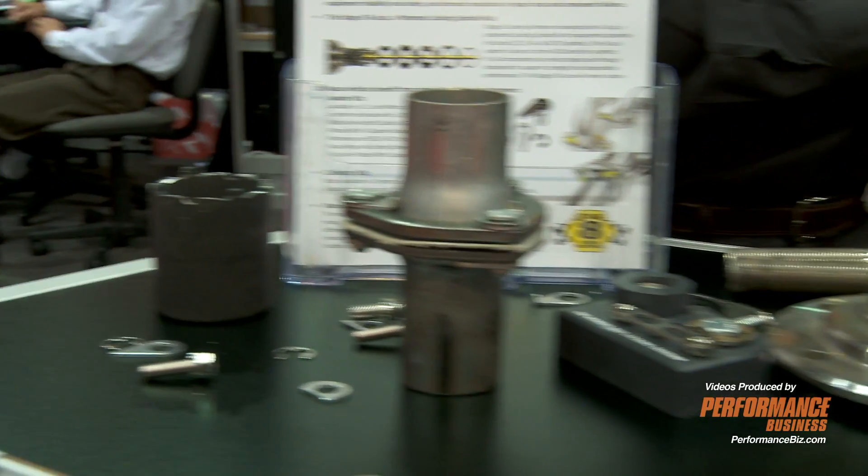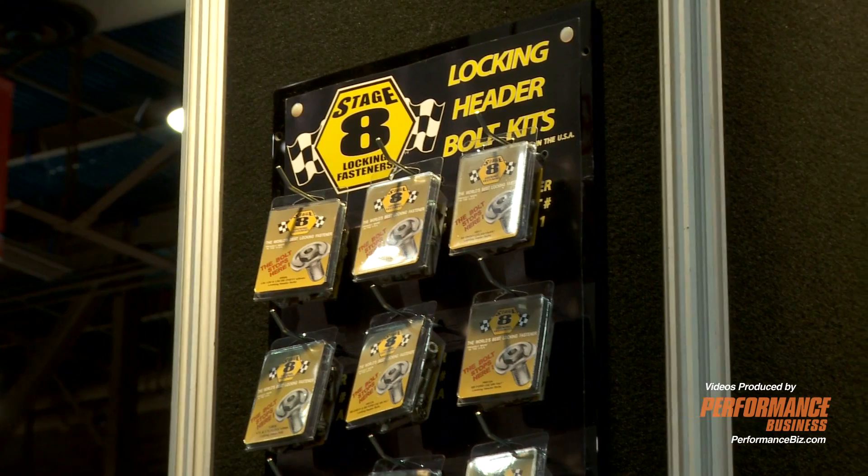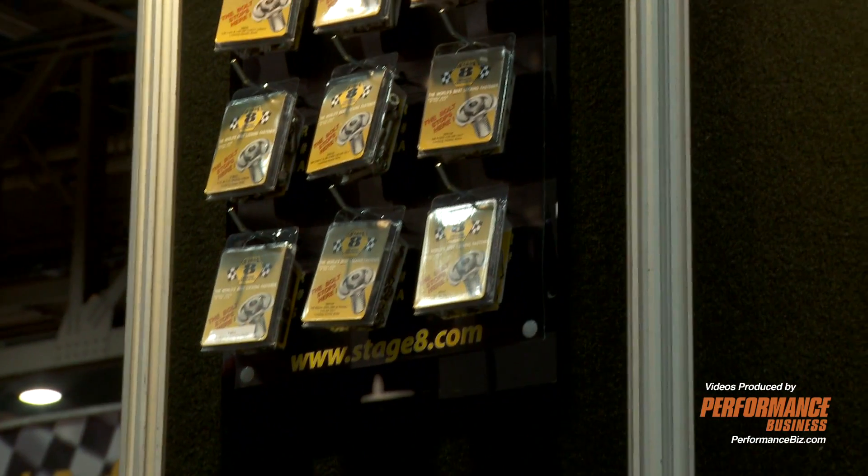We specialize in mechanical locking systems. We don't sell bolts, we don't sell nuts — we sell mechanical locking systems. If you have a bolt or a nut or a joint that you're having trouble keeping tight, after you've gone through Loctite and safety wire, you come to us for the fail safe. We have bolts on the space shuttle, bolts on many pieces of military equipment. If it's a critical joint, we will keep it tight.